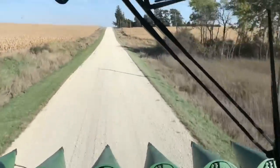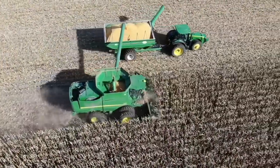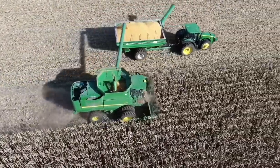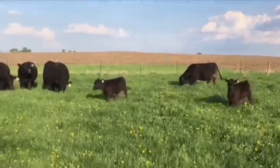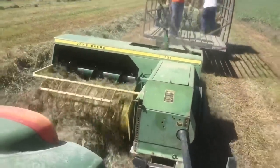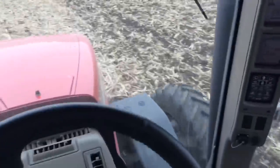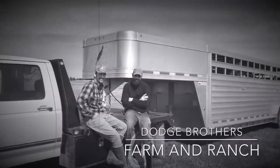Thanks for turning down my road. My little brother and I both work for local farmers full-time, but we both also farm together with our cattle herd and our hay operation. Everybody's involved, from the smallest to the biggest. If you don't have the joy of farming yourself, I'd love to help you experience it through this channel. Whatever your background, you've found the right place. This is Dodge Brothers Farm and Ranch.